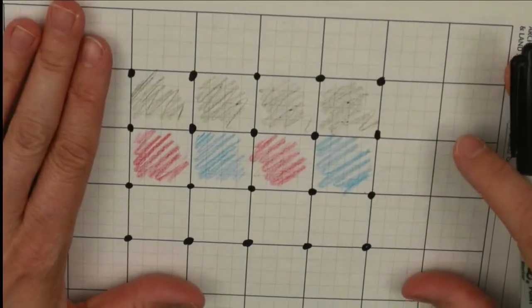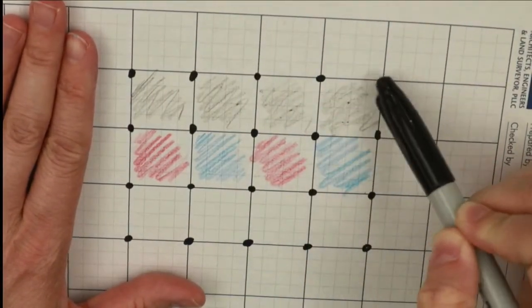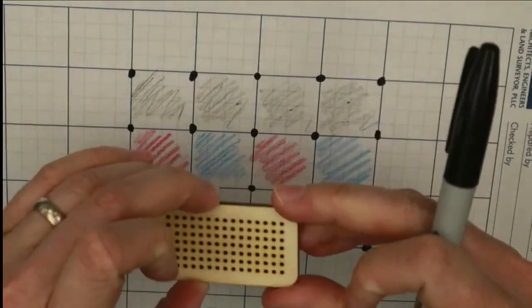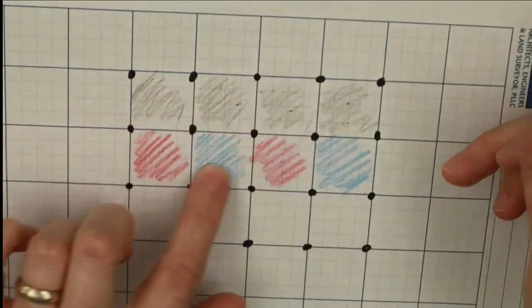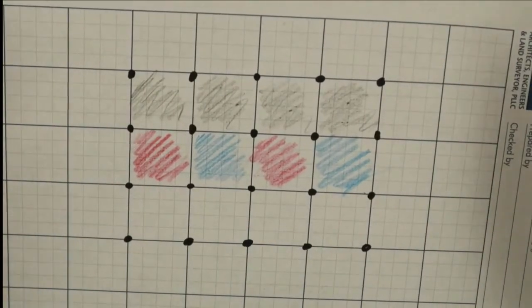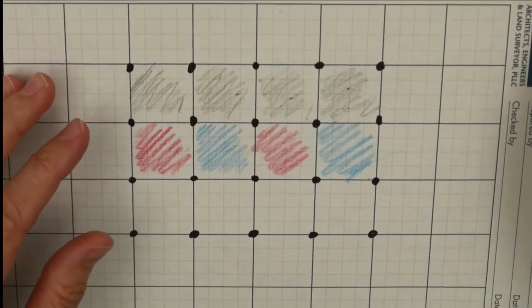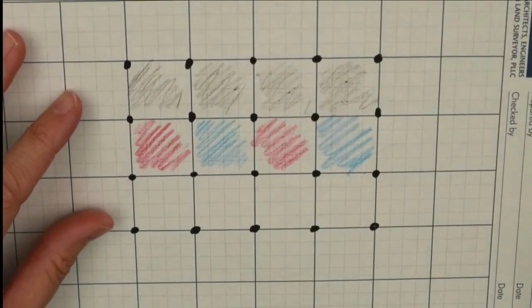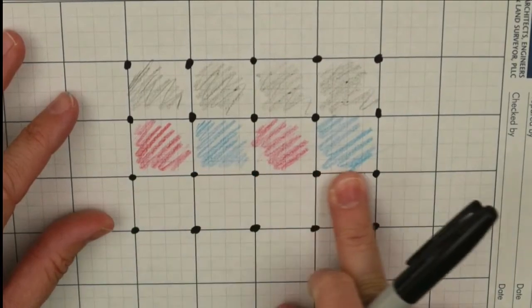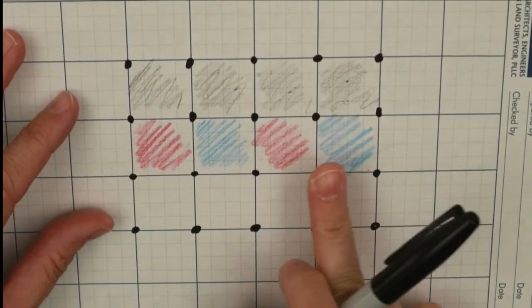If you look here, imagine each one of these black spots is one hole on your cross-stitch blank. I've colored them in with the color of the thread that I'm going to use for this part of my cross-stitch pattern. So this top row here is all going to be black thread, and then this row is going to alternate crosses between red and blank.